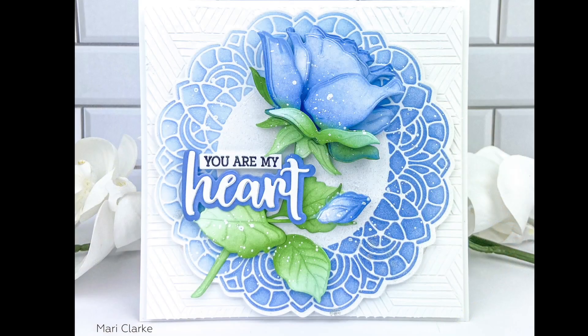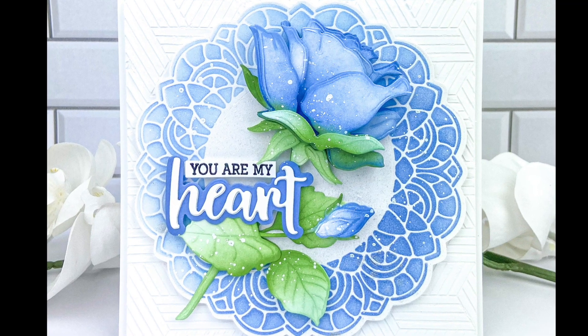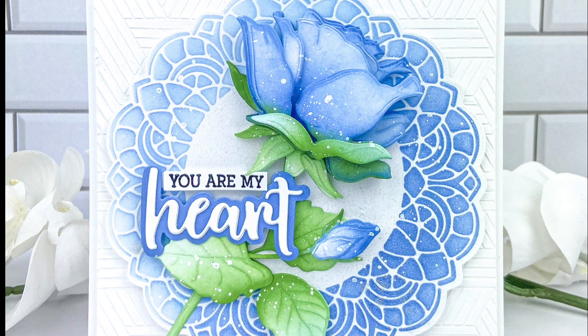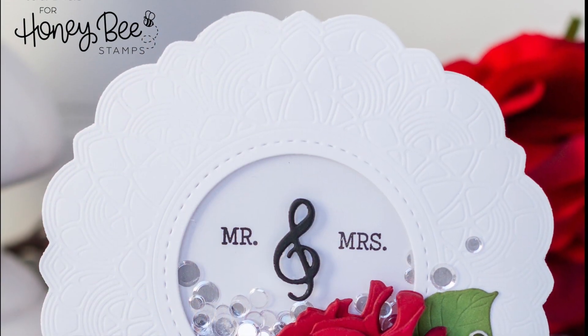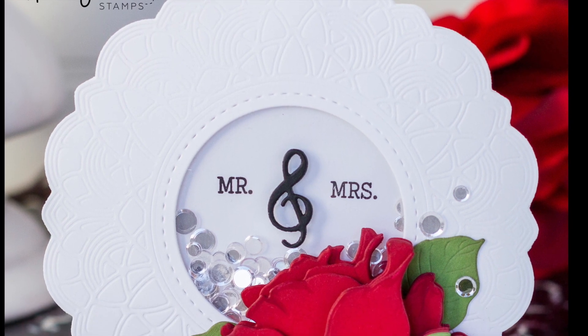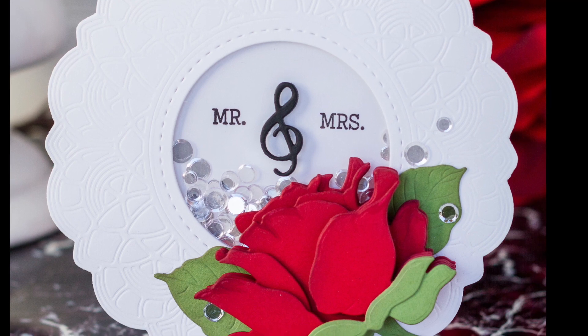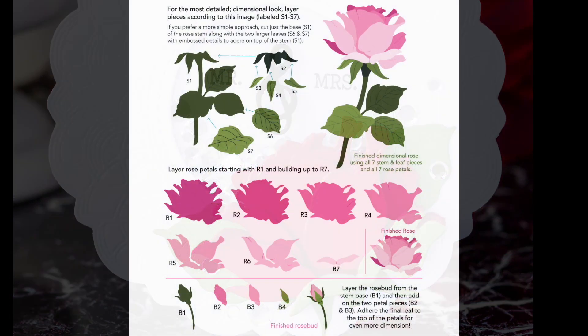Here Mari has used that die and the stencil to create this beautiful blue card along with the Lovely Layers Rose. And then also Ilda has done a fun shaker card — she's used that doily die, cut off the center, and then made that a little shaker window, and then of course added her Lovely Layers Rose.